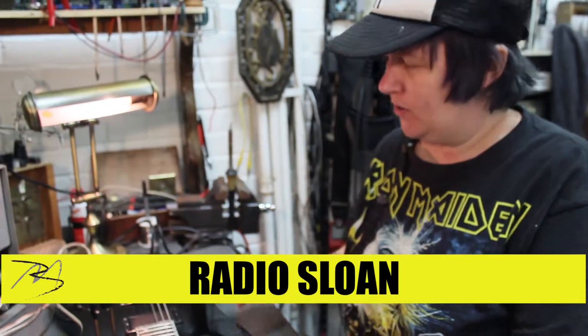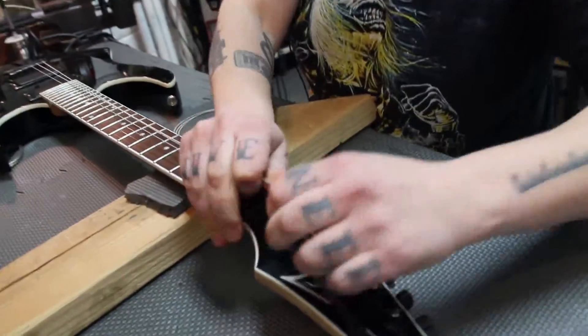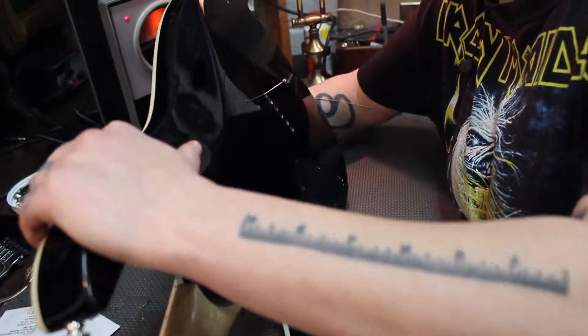This is a guitar that strings through the back. You just want to take off one string at a time because you want to keep the tension on the neck. Hold on to the little nut — it comes out the back this way. Get your new string.